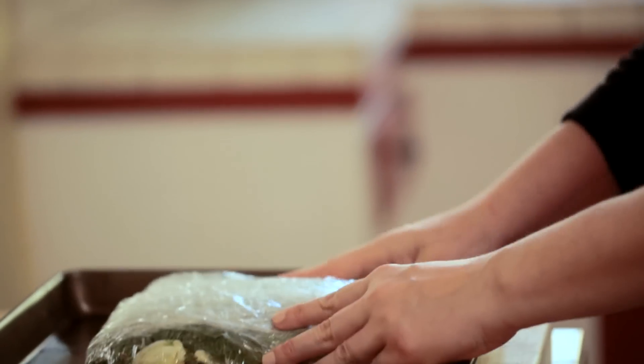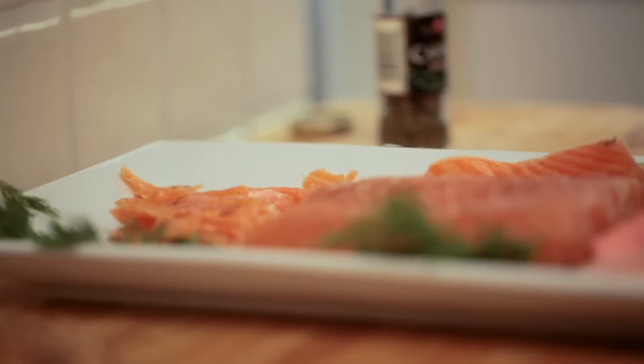Gravlax is normally something that you would buy at the supermarket or the deli, but I like to make mine at home. I find it to be so easy, so affordable, and so much more delicious than any of the gravlax you're going to find at the supermarket.